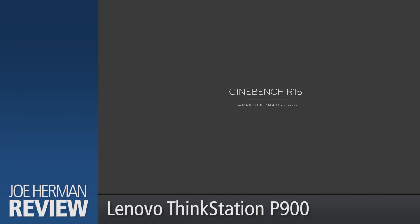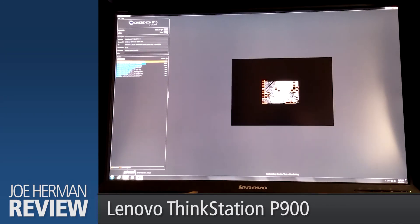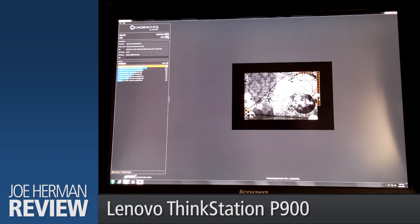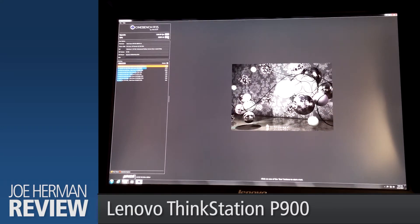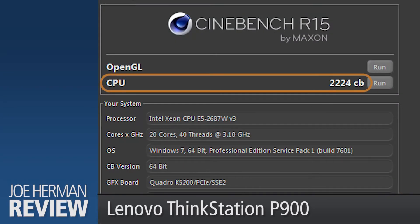Cinebench is a popular benchmarking tool used to evaluate the performance of a computer's CPU and GPU. Cinebench is provided by Maxon, the creators of the popular 3D modeling and animation software Cinema 4D. We'll use Cinebench to check the processing power of the dual CPUs by rendering out a complex test scene that includes approximately 2,000 objects with more than 300,000 polygons. The test scene includes reflections, area lights, shadows, procedural shaders, anti-aliasing, and more. The higher the score, the better. The CPU test came in at 2,224.